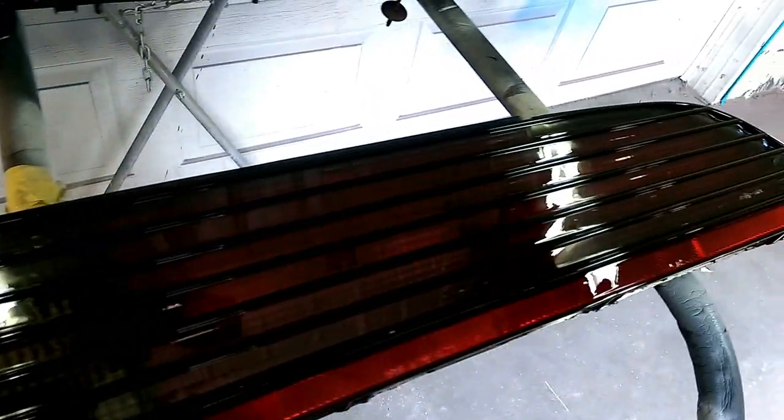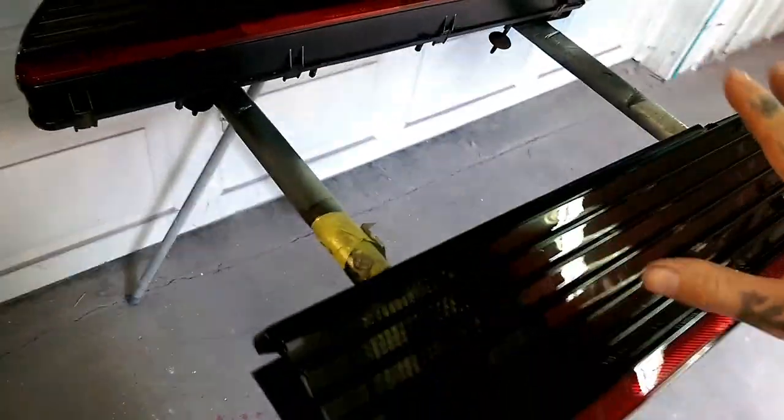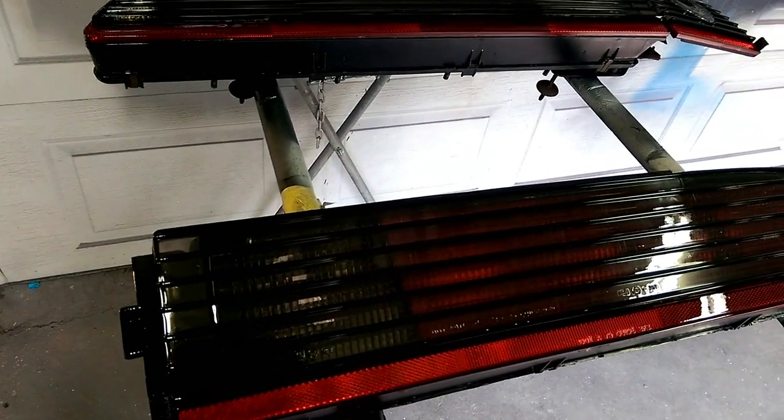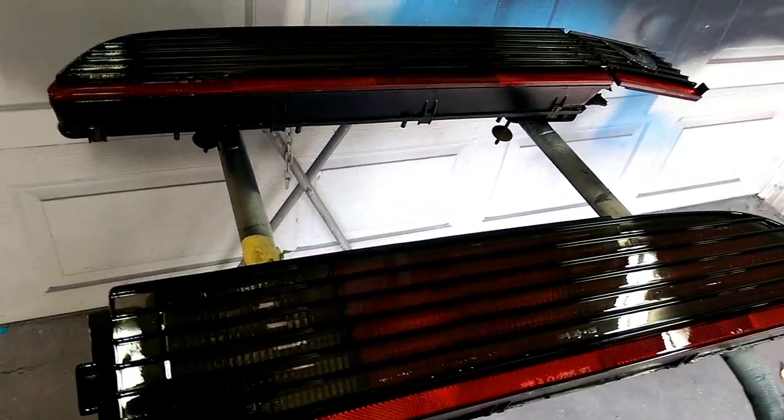We have got two coats of clear on our taillights and it helped them out great. Now we're going to let them set and completely dry — overnight is best — and then we're going to install them and see how they look on the car.